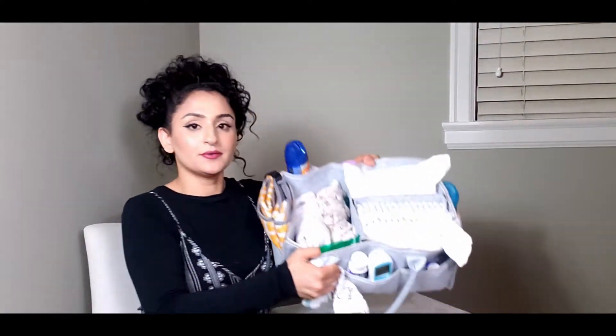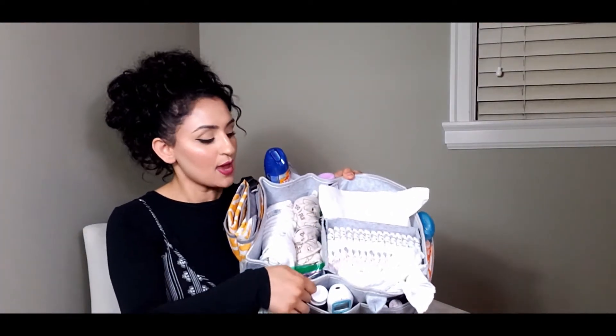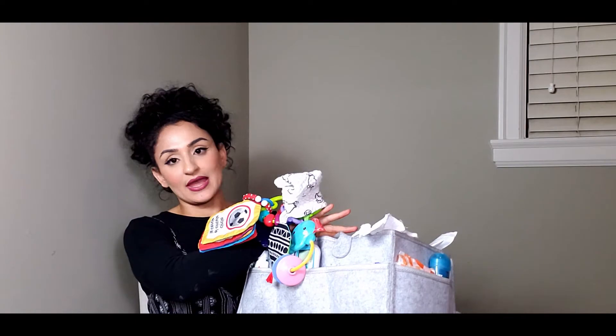Before I show you how I like to organize my diaper caddy, I'll talk a little about it. The material is felt and it also has a divider in the center right here that can easily be removed if you don't want it. I like to use it, so I've kept it in there. It has about eight pockets all around, which is awesome — it really allows you to organize your things and put like items together versus it just being an open space.